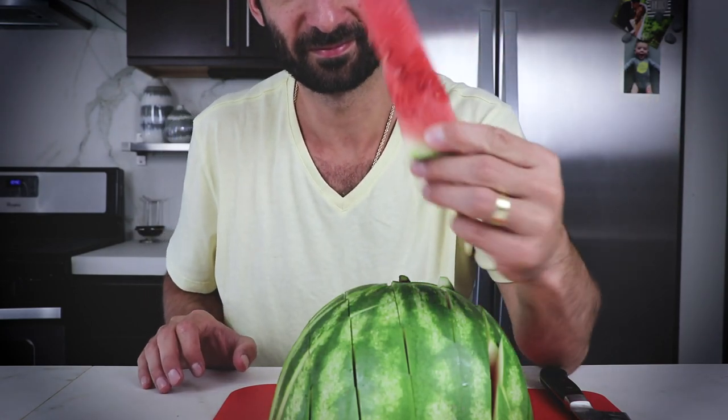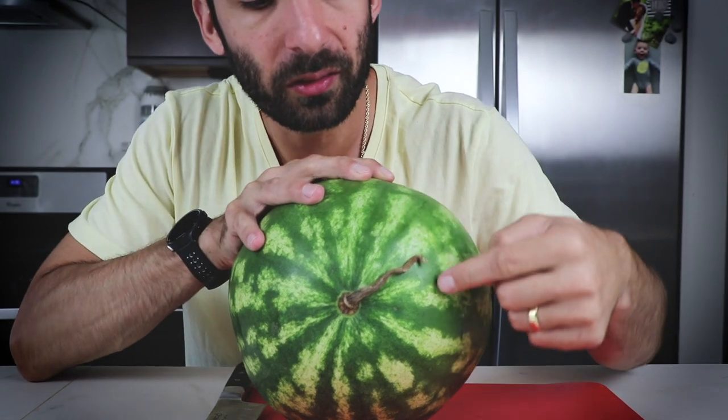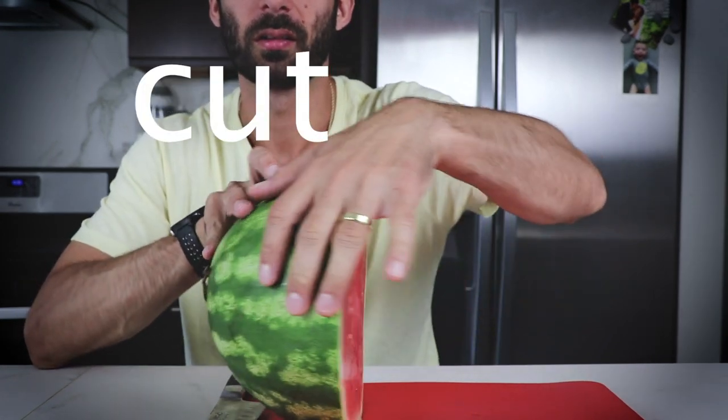Hey guys, you know the best way to cut a watermelon, right? Best way to slice a watermelon: find the stems, the ends — those are your poles, North Pole and South Pole — and then cut the equator.